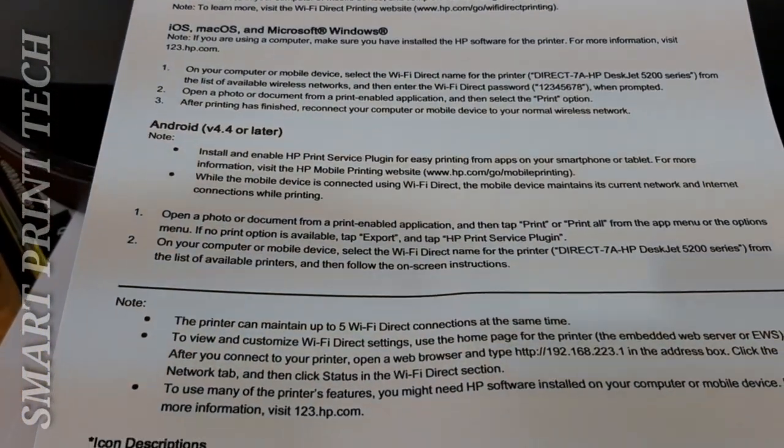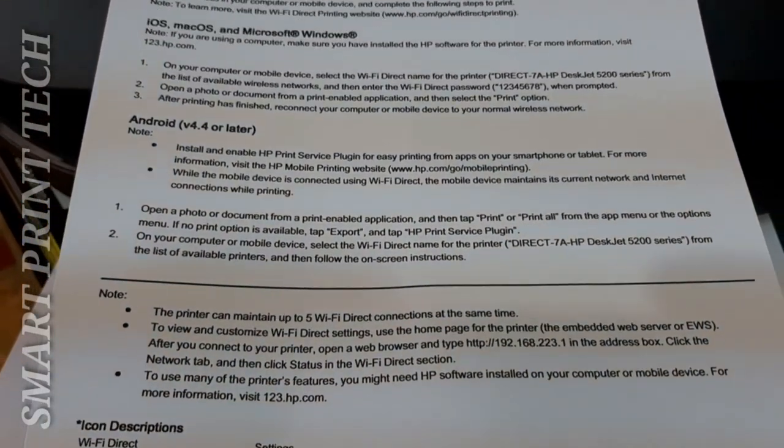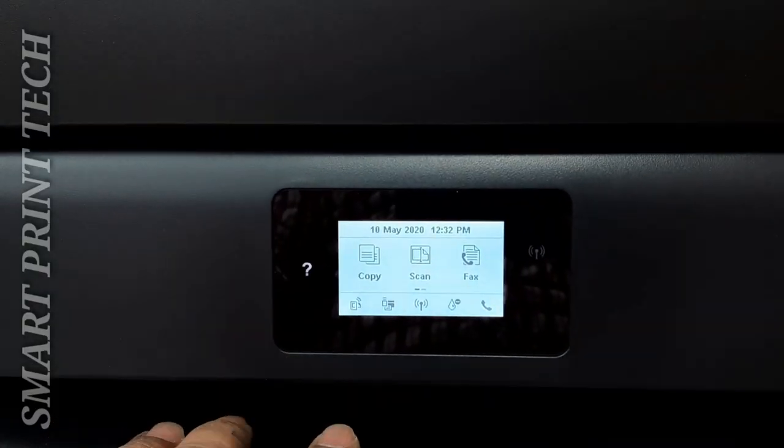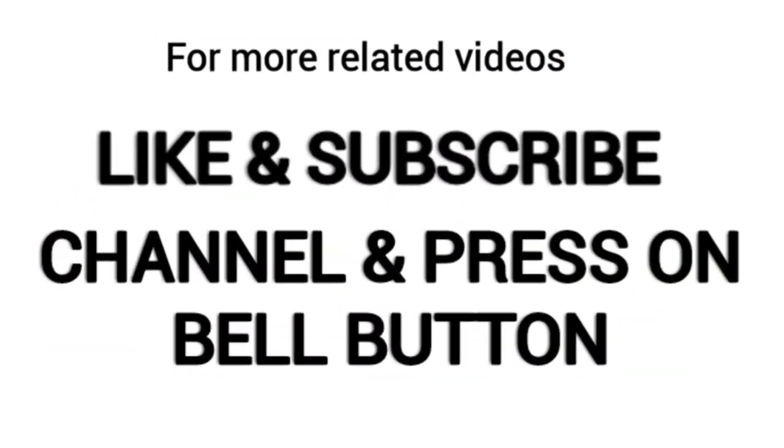This video is winding up now. If you have any doubts or need to know anything more, you can comment on this video. Thanks friends, thank you for watching — goodbye!